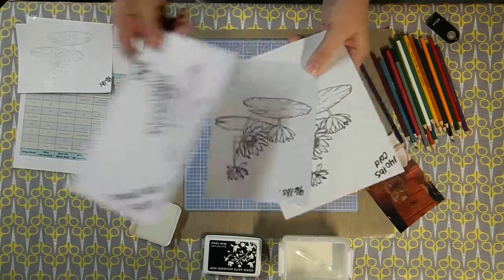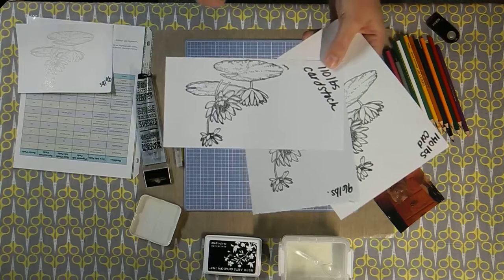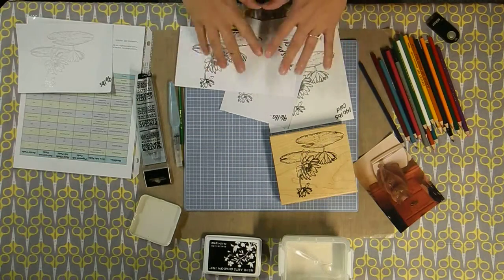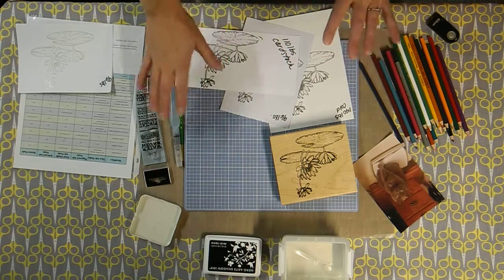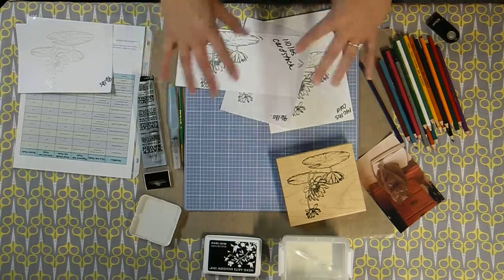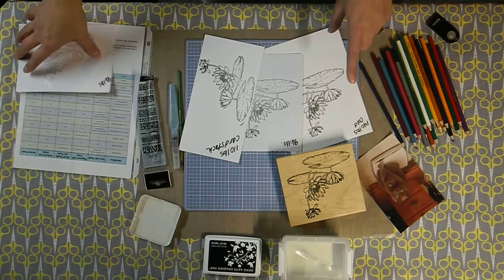I also took a 110-pound piece of cardstock just to show you what watercolors will do on that paper as well. The important part is the paper, but also the ink — you want to make sure you choose an ink that is water-resistant enough to stand up to water play on the paper without spreading out and making a mess.